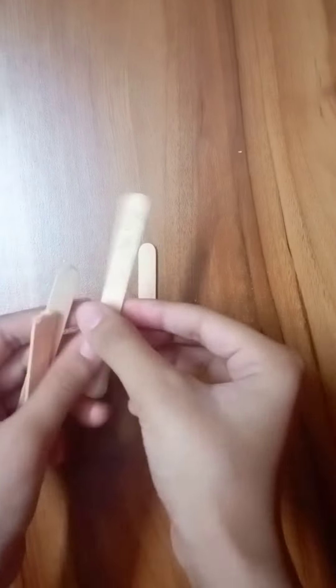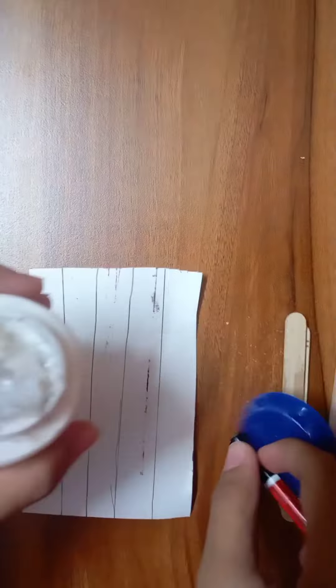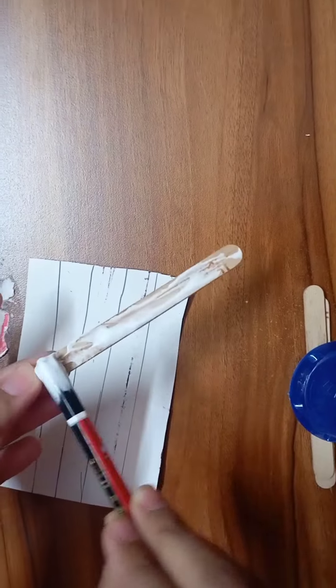So hey guys, today we are going to make something amazing and today we will craft two of them in one video. First of all, I will make something with ice cream sticks.